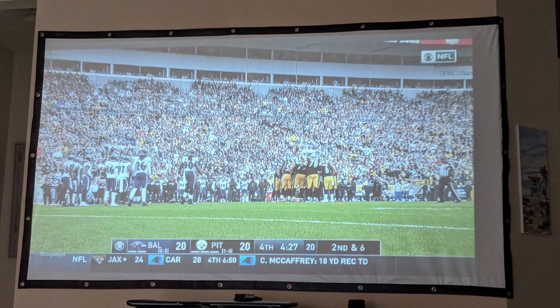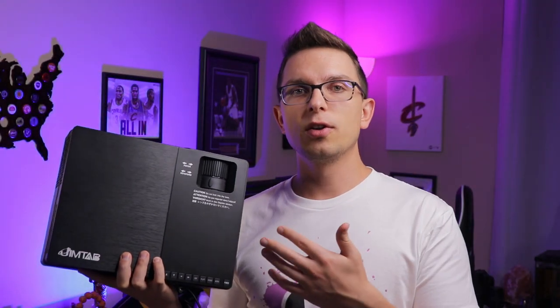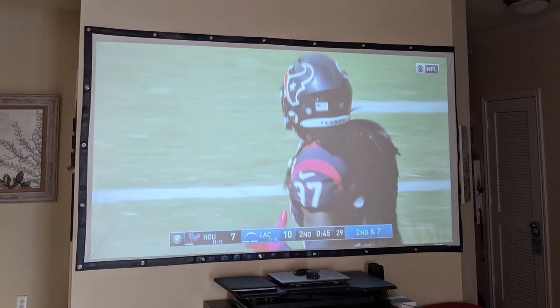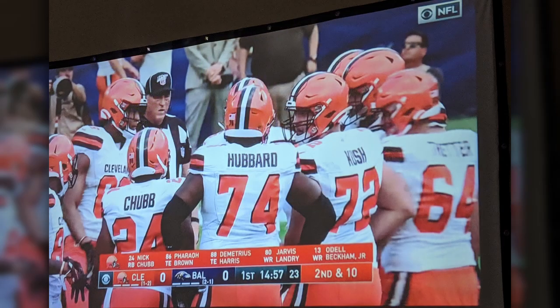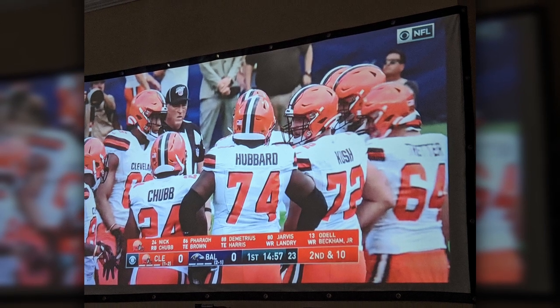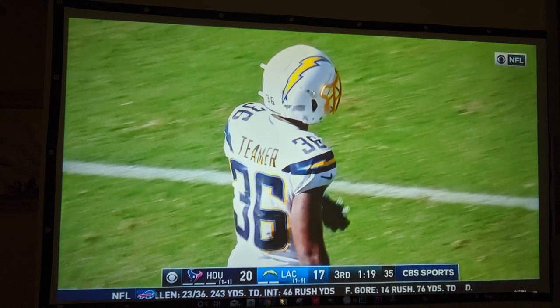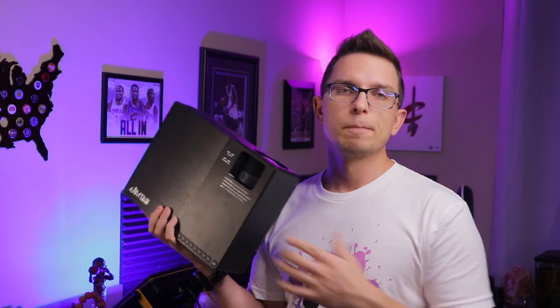You can actually use this during the daytime. It doesn't have amazing brightness for direct sunlight, but I turn my blinds shut and I can watch an NFL football game at 1 p.m. on a Sunday — it's good enough to see the screen and read text. Compared to a sports bar with internal lights and projectors going, it's pretty similar. It might be a little washed out during daytime hours, but using this at night is definitely where it shines. In the darkest environment, if you've got good control over ambient light, this is really going to shine.